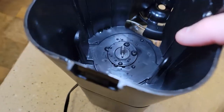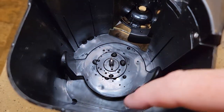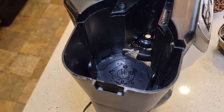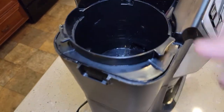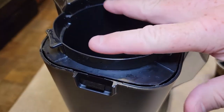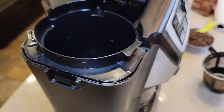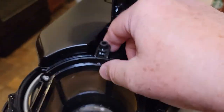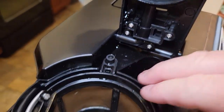Something else to check — make sure you don't have any coffee beans down in here that would prevent the basket from going in. You could have accidentally gotten some coffee beans in there that would block the basket. This area should sit kind of flush and be springy. When the basket goes back in, make sure it's lined up properly.